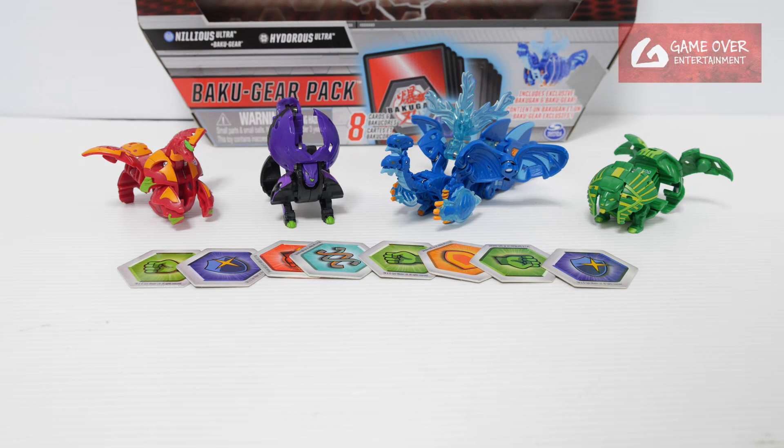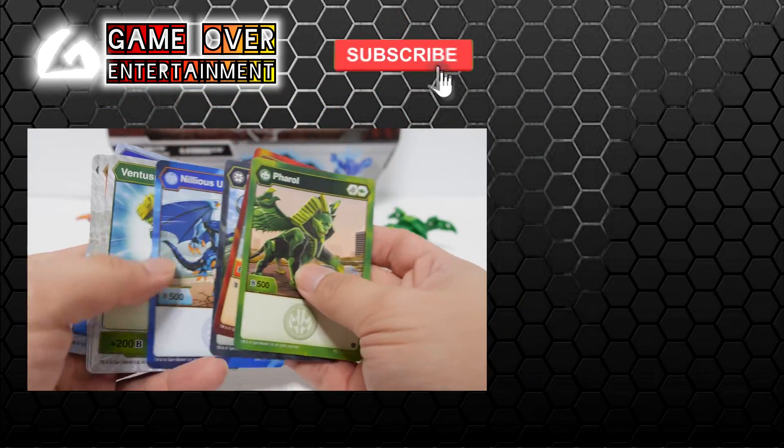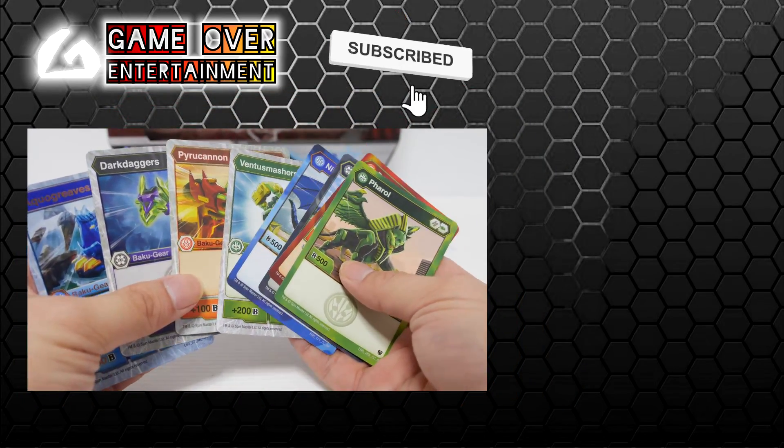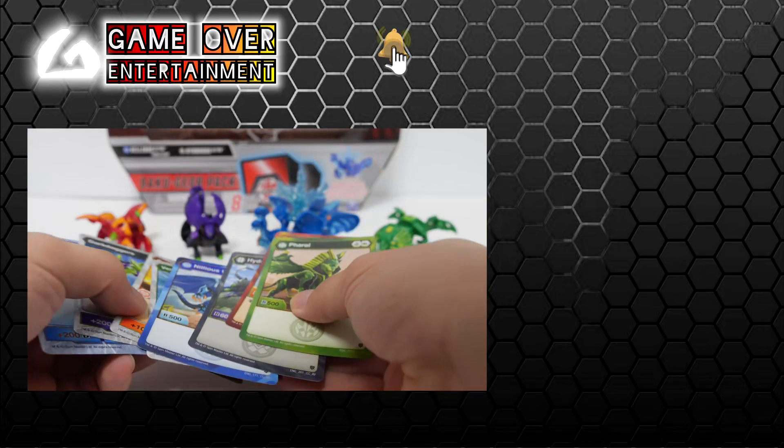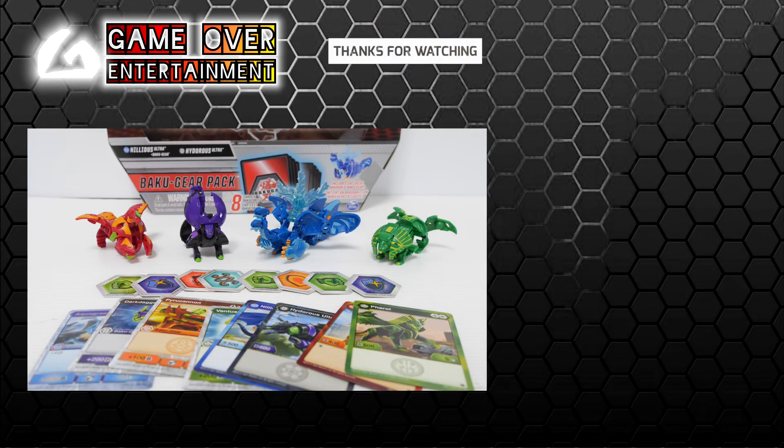So this has been my unboxing of the Arquus Neelius Ultra Bakugia pack. We have these Bakugan as well as these Baku Cores, these character cards, as well as these Bakugia cards. Thanks for watching — if you enjoy this content, please click the like button and subscribe. See you in the next video. Thanks, bye.